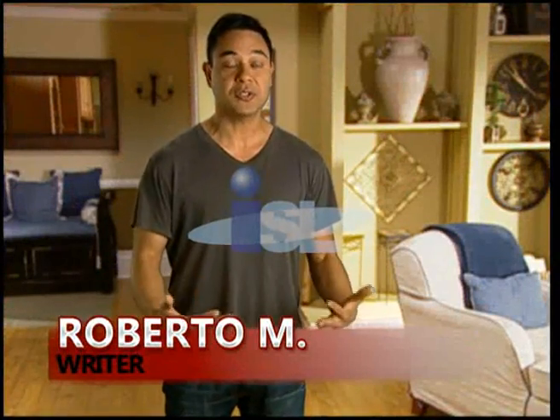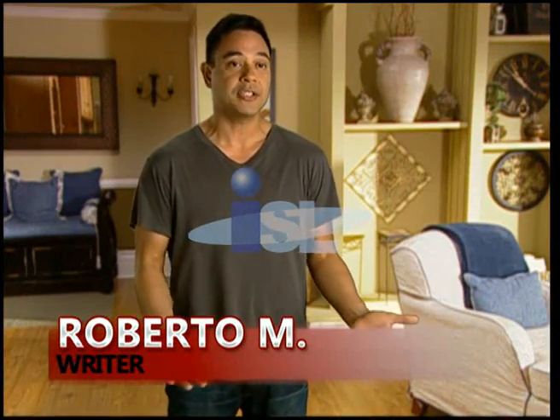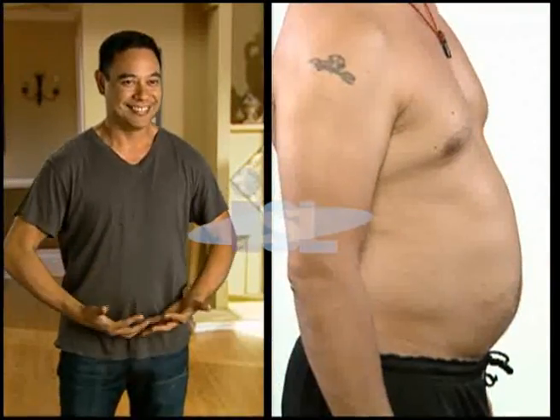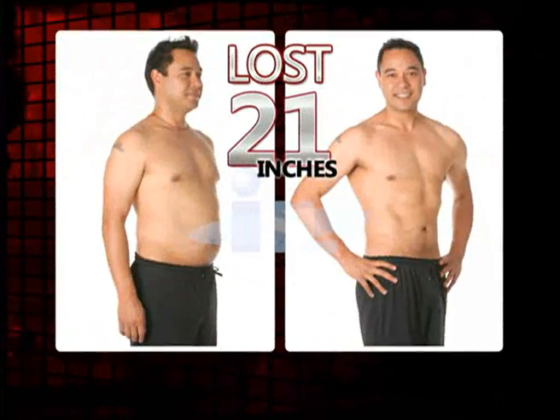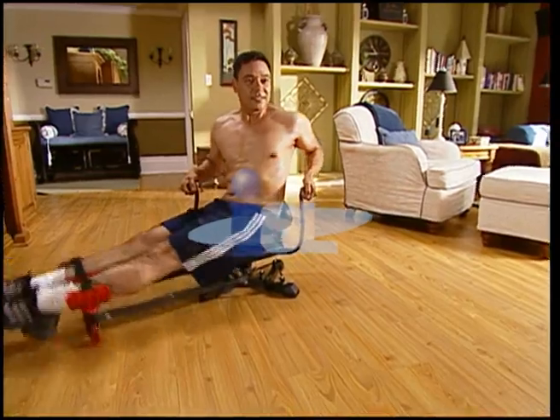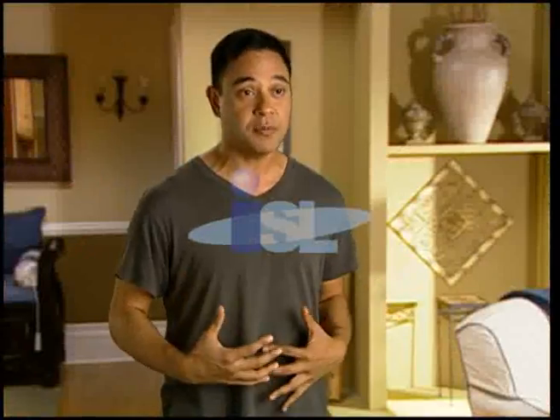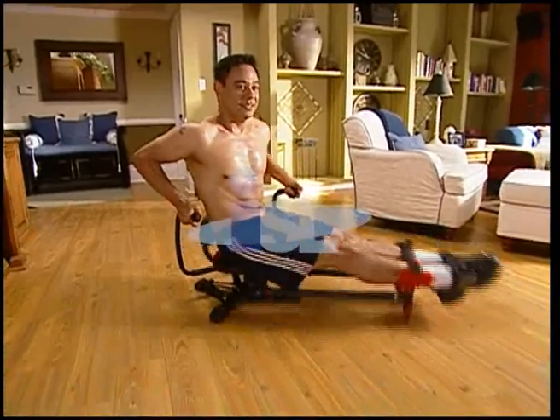I was one of those guys that looked like I was in not-bad shape, but as soon as I took off my shirt — man pregnancy. Then came the Abstorm. Overall, I lost 21 inches all over my body. What's awesome about the Abstorm movement is that you're getting a whole bunch of exercises in one movement right away. So rather than having to do three or four different exercises, you do one, you hit all the spots, and you're done. When you follow the Abstorm system, you will shed that weight in the middle and begin to see definition in your abdominals.